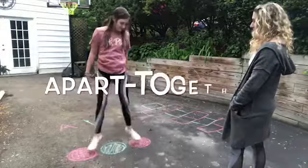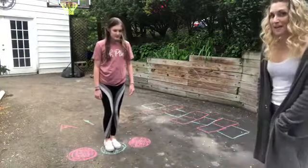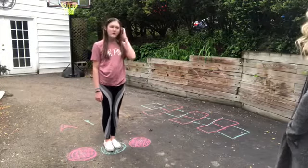Apart, together. We do the same concept on a hopscotch board, so we work a jumping jack on hopscotch.